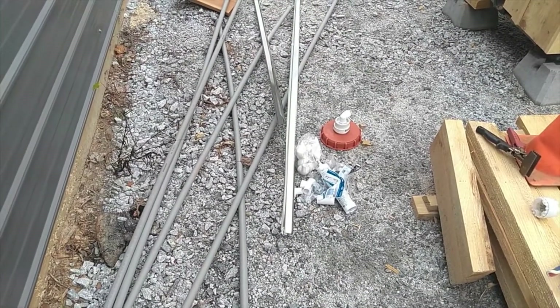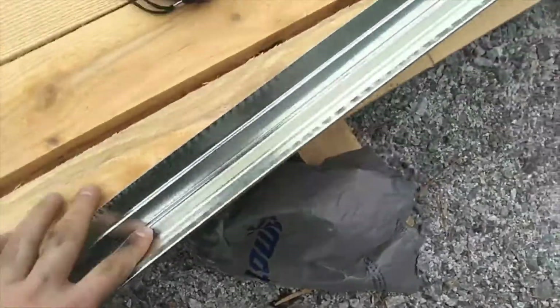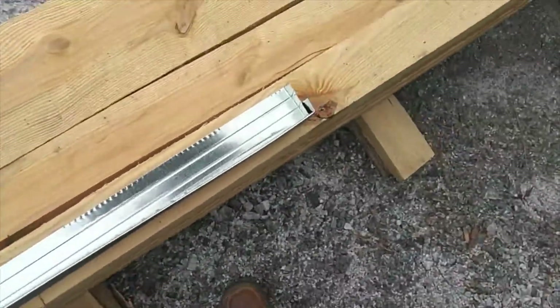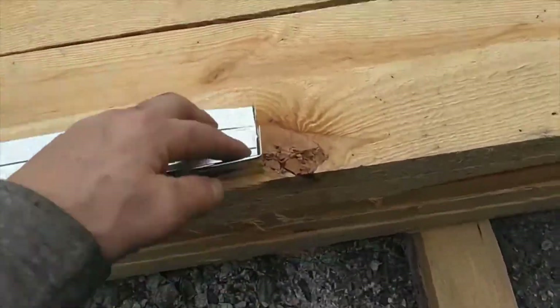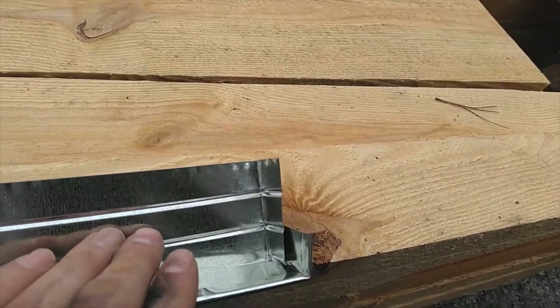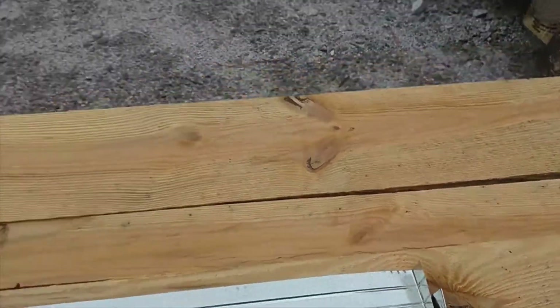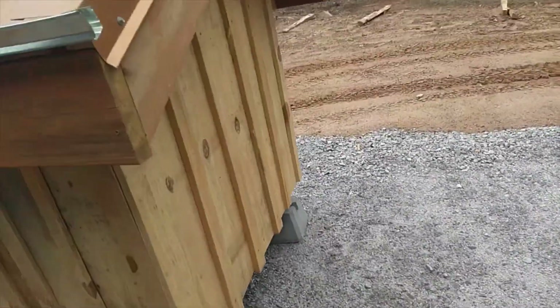For the gutters I'm using some inch-and-a-half flashing — I notched it and I'm bending the ends up flat. I'm putting silicone in there so that it won't leak.